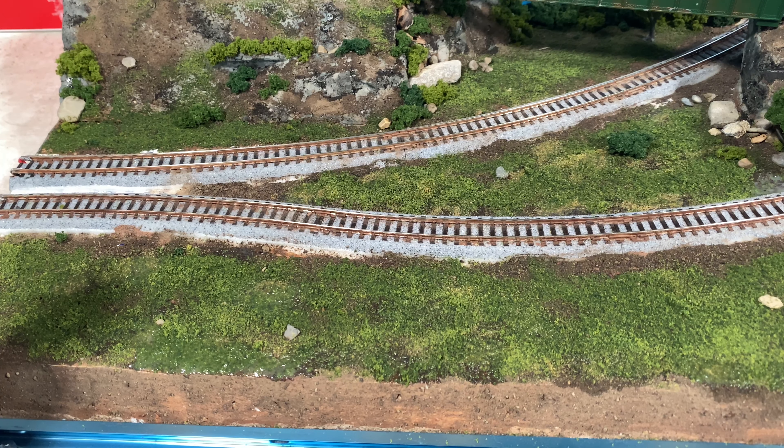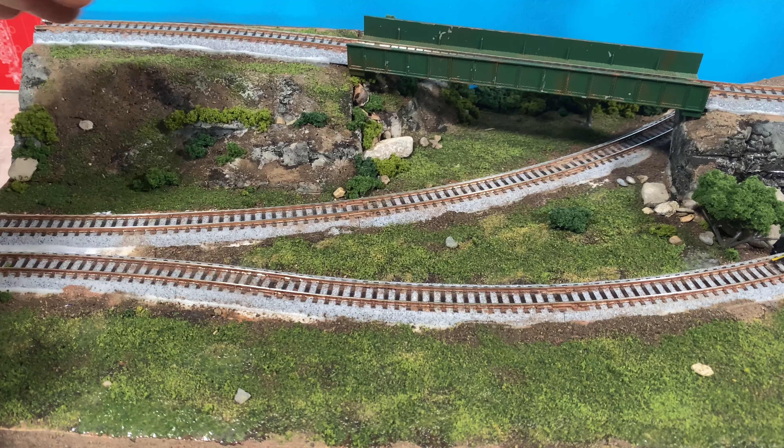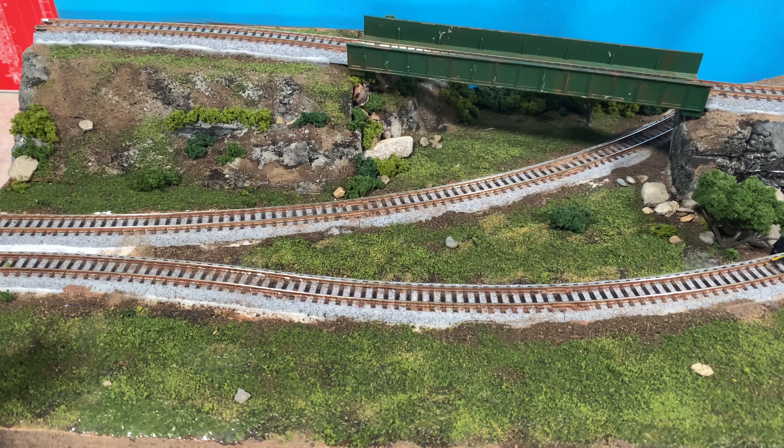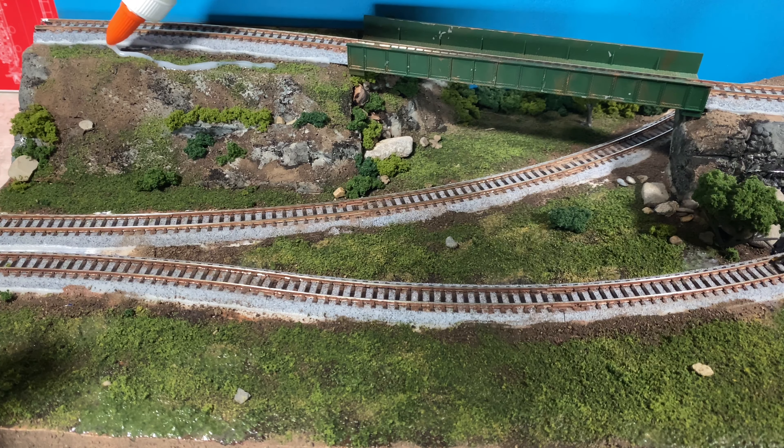A little closer to the look I want. I might have to do one more layer but I'm not in a huge hurry to get this done. I think I'm going to try to add a little bit more back here.